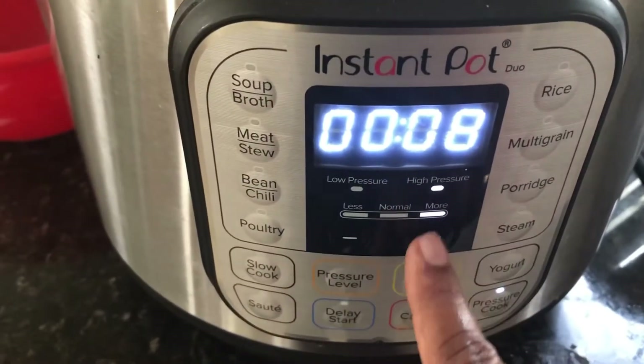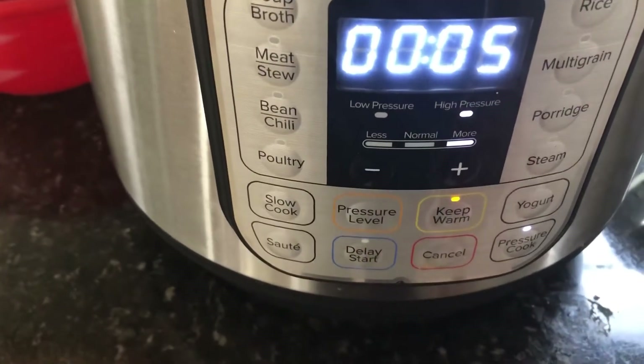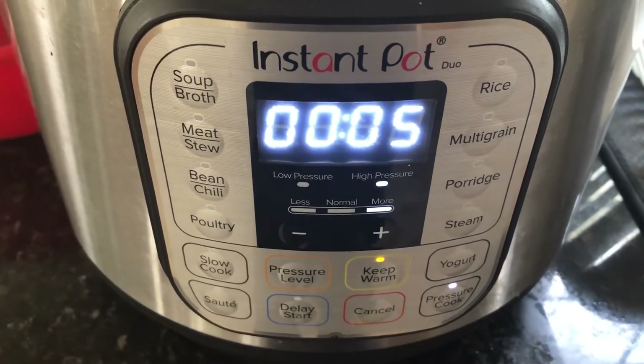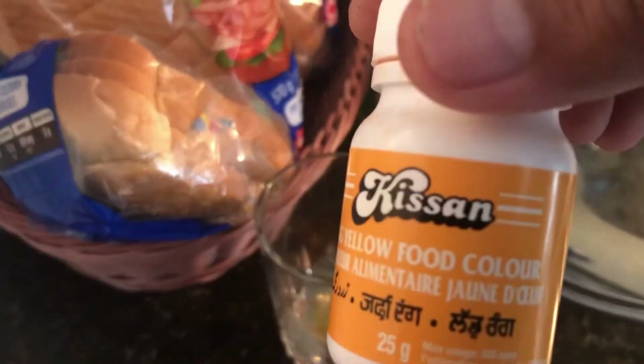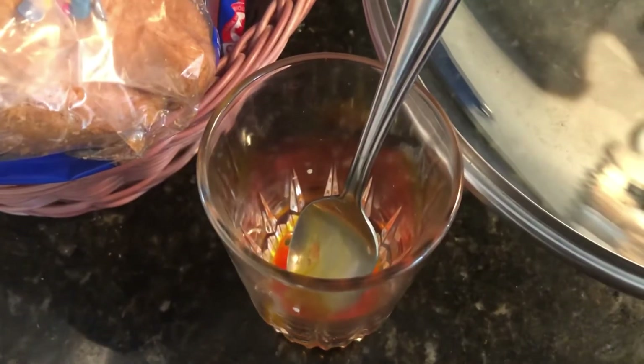I'm going to add a little bit of lemon juice to the rice once it's cooked. I'm using an Instant Pot here, but if you have a normal pressure cooker just cook the rice the same way you normally would. I'll set the Instant Pot to five minutes on high pressure mode. Once the rice is ready, I'll add a little food coloring — I've mixed a pinch of yellow color into a little bit of milk in a glass. I'll add that to the rice later to get the real yellow biryani color.